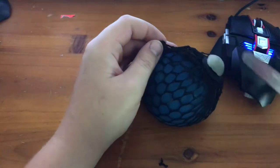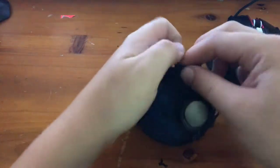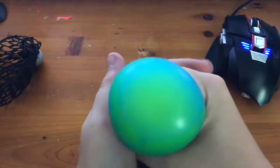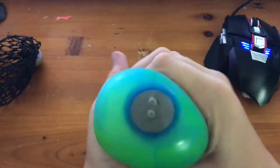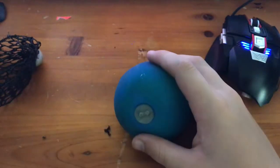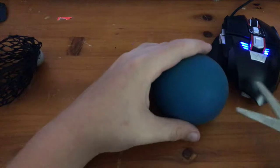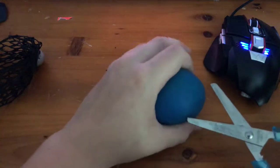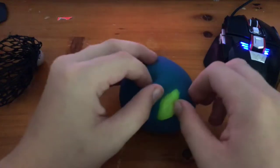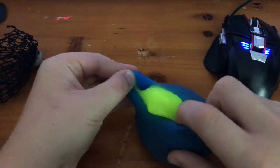Cut it over here. Okay, here we go. In 3, 2, 1 — oh my god, that's so weird! Oh my god, this is so weird guys.